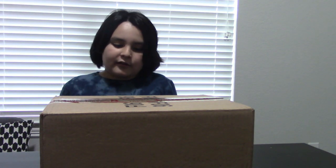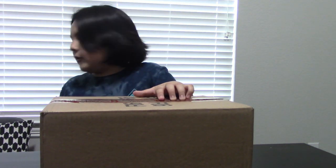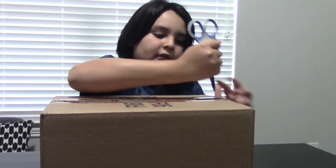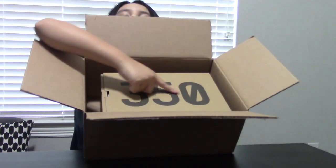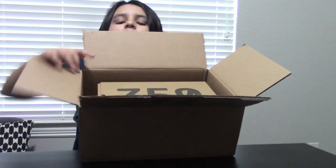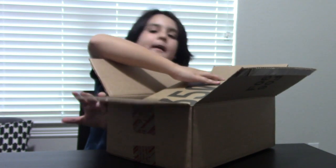I'm looking right now and it says that this is a size 6, so we might not be able to put them on. Because those are a size 6, but we're gonna open this now. 350s. These are the 6s, so we'll still be able to fit into them.